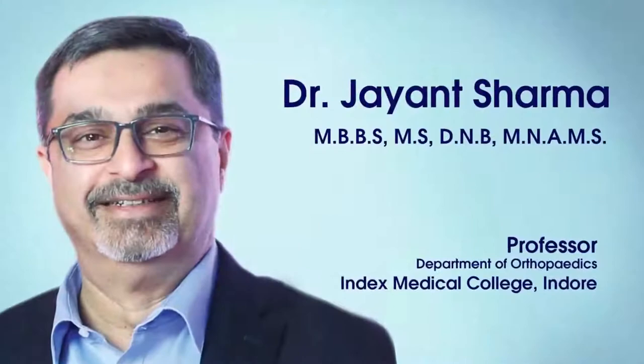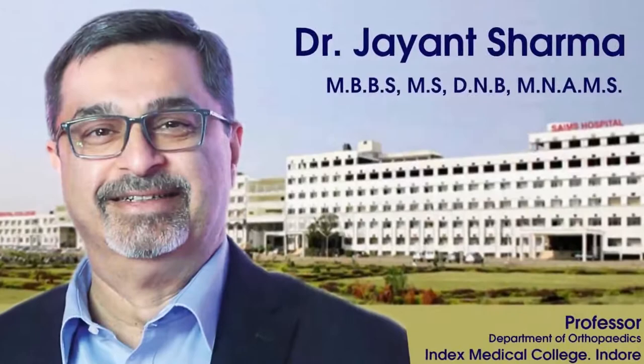About the author: Dr. Jayana Sharma is MBBS, MS, DNB, MNAMS in Orthopedics. He has been an academician and a teacher of orthopedics